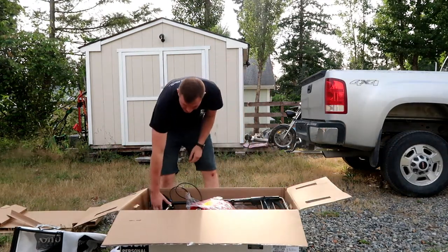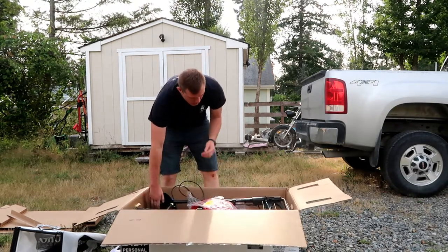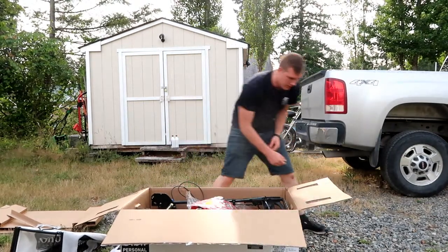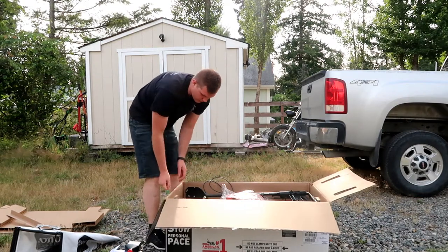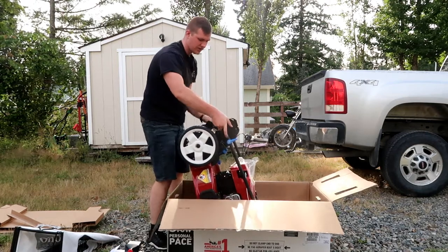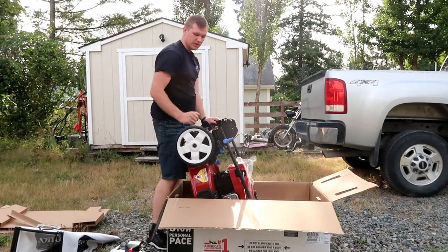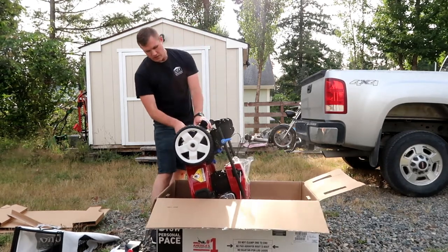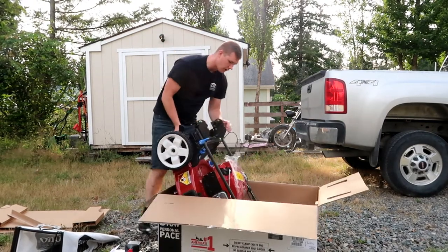Just a few things to hold it in place. This box was very heavy when we picked it up. I'm going to scoot this over, tip it up, and get the mower out. When it talks about the vertical storage option, it means storing it with the motor down and the handles up — that's how it advertises storing it, which is a really big feature for me.